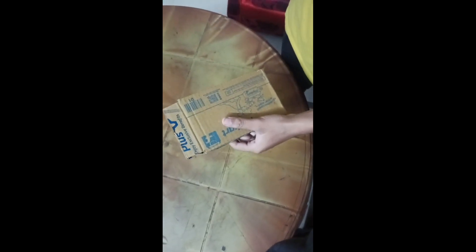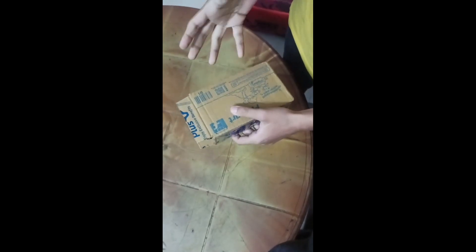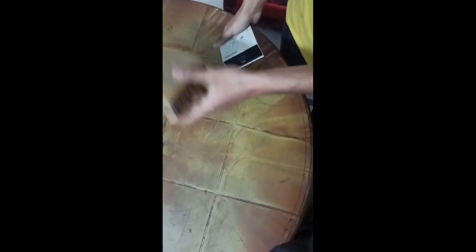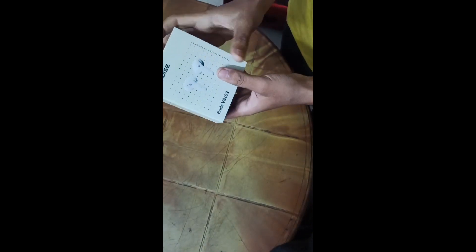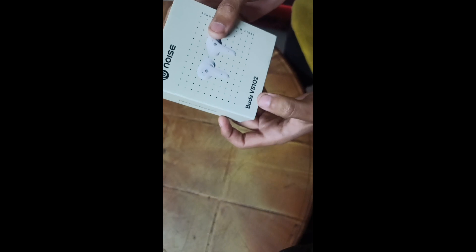So guys, here we have the earphones. You all know which earphone — when you flip the box you can see the open sealed pack. So you can see the unboxing. You can flip the box and this is our earphone. The name is Noise Buds VS102. Let's open the box.